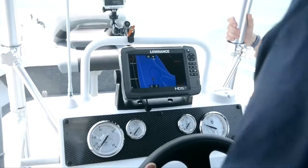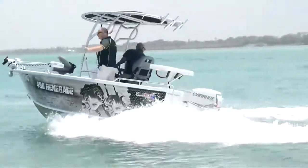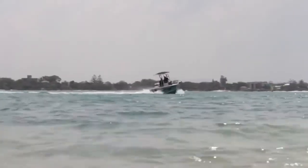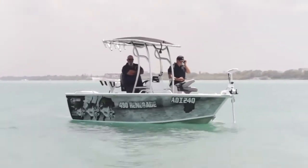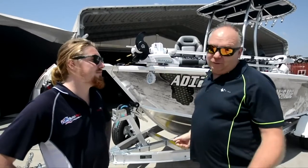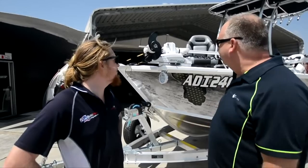Let's go in, mate. I'm here with Max from Caloundra Marine — he's going to go through the Minn Kota that we've just put on the 490 Renegade and give me a rundown, because it's the first time I've ever actually had a Minn Kota. So Max, can you tell me where I start?